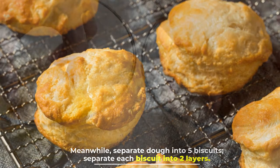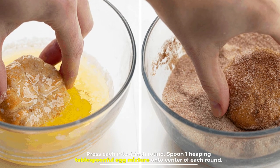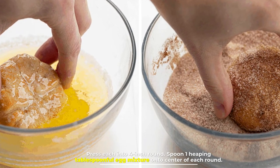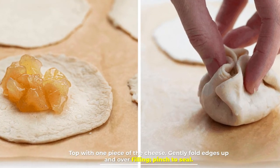Step three: meanwhile, separate the dough into five biscuits and separate each biscuit into two layers. Press each layer into a 4-inch round. Spoon one heaping tablespoonful of the egg mixture onto the center of each round.